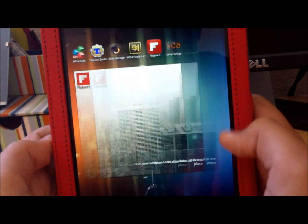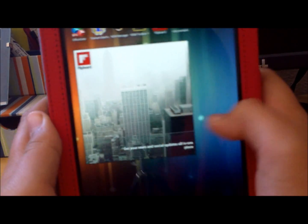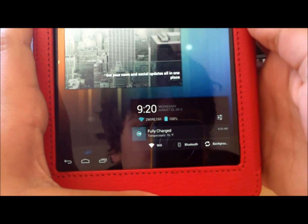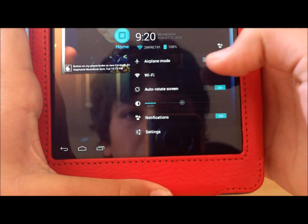Okay, so there you go — it's in tablet mode. You've got your Notification Center at the bottom, and toggles. As you can see, you can still expand the messages.